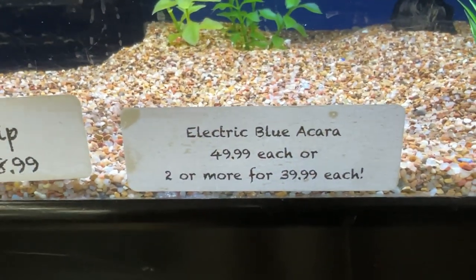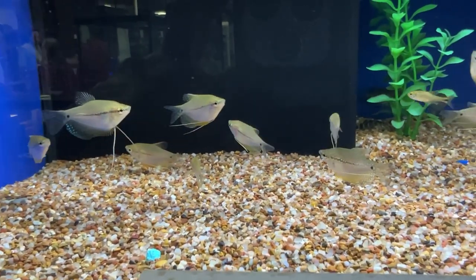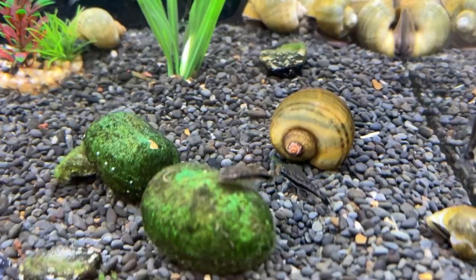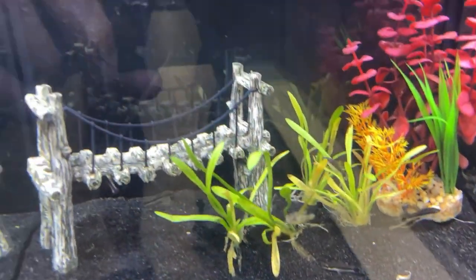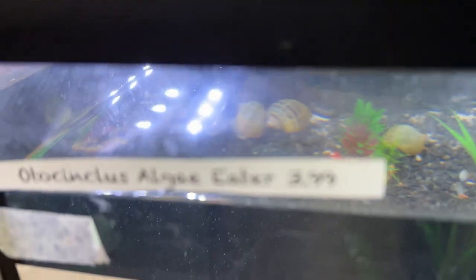A little expensive but not too bad. They had some very nice pearl gouramis — those might actually work in my tanks. The otos were in these two tanks. They were a little small, but actually good for what I needed them for.